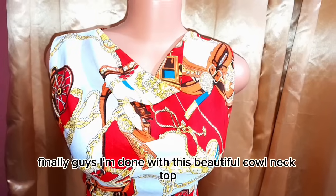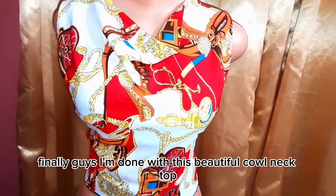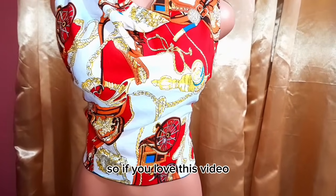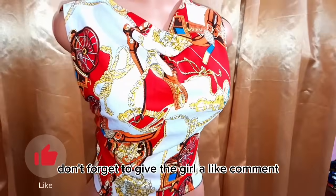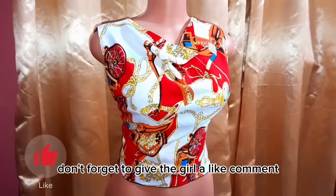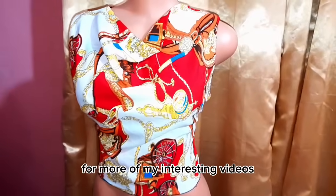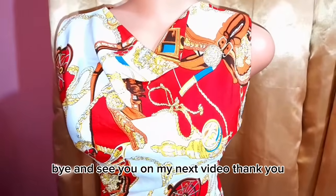Finally, I'm done with this beautiful cowl neck top. This is my end result. If you love this video don't forget to give it a like, comment, and subscribe to my channel for more interesting videos. Bye and see you in my next video, thank you!